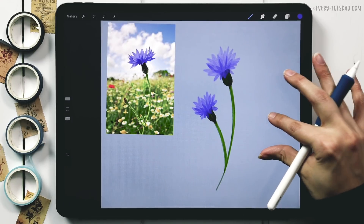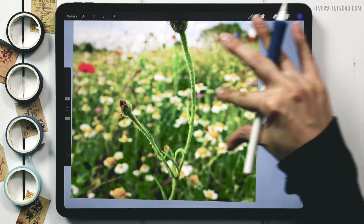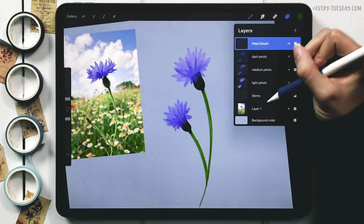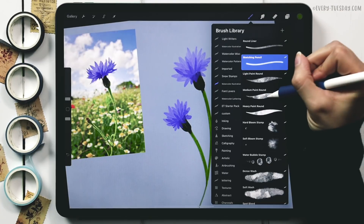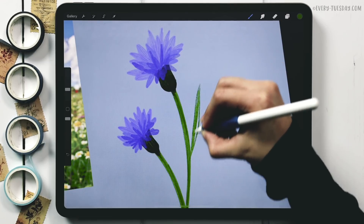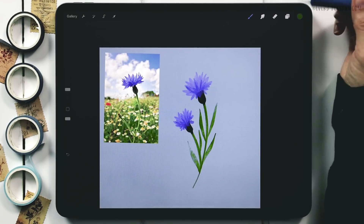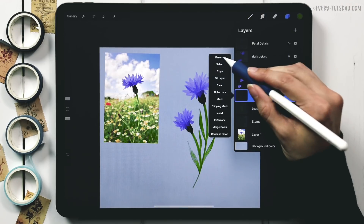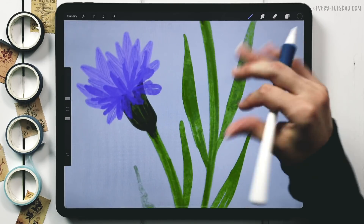With the petal details done, we draw the leaves. The reference leaves look a bit plain, so we'll juice them up. I switch back to my light green, create a new layer above the stems labeled 'leaves,' grab my medium paint round brush, and paint some long skinny leaves. Then I create a 'leaf details' layer above it, grab the dark green, switch to my sketching pencil brush, and draw in some detail lines.